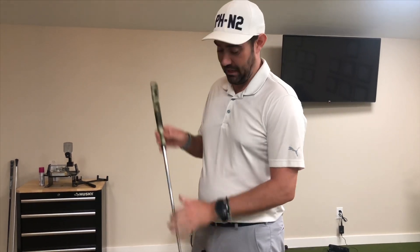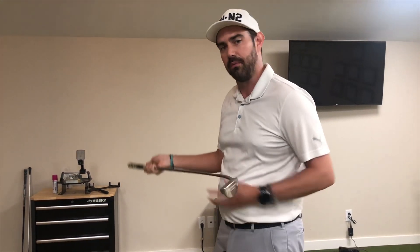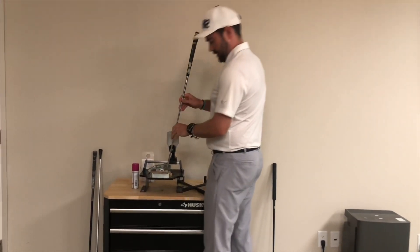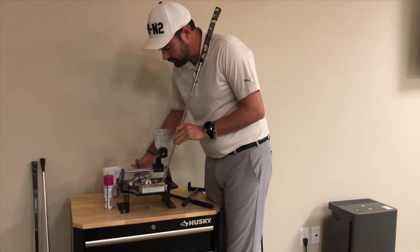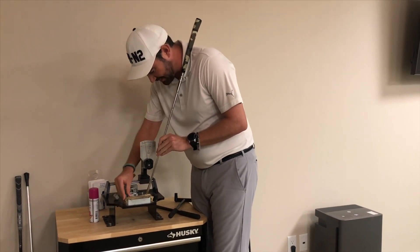Even if there is a lie angle problem, you might not need a new putter. Your local pro, if they have the right equipment, can bend it. You can only bend it so far and some putters might not want to bend as much as others, but let's see what happens if I bend it. Whipping it in here — Megan's here with me, just laughing away.